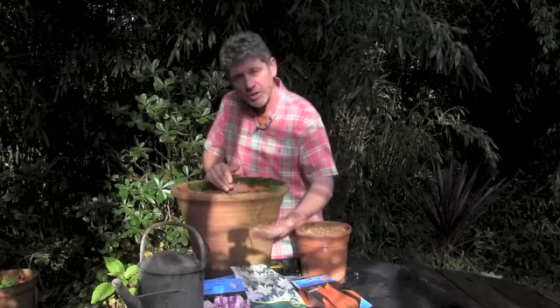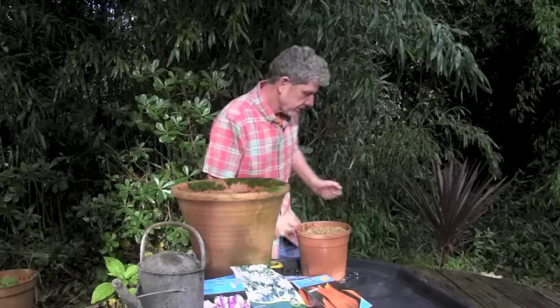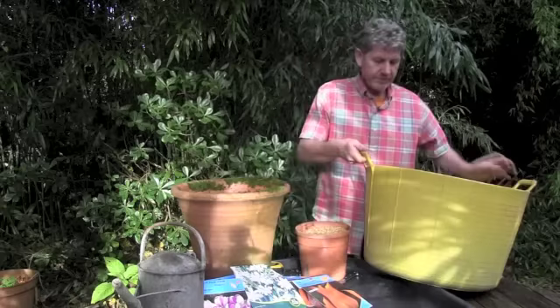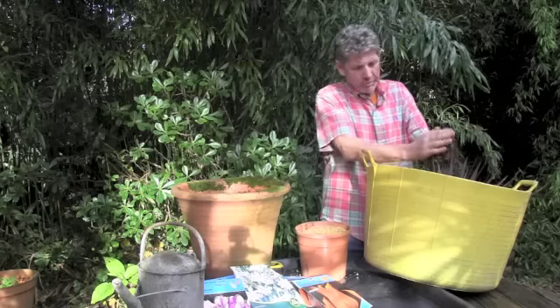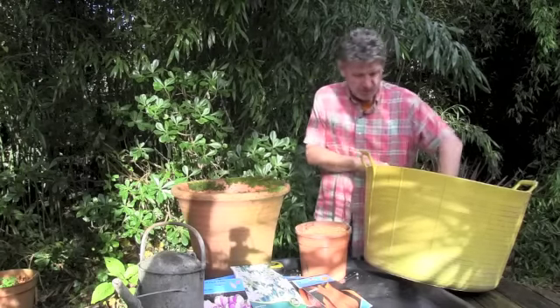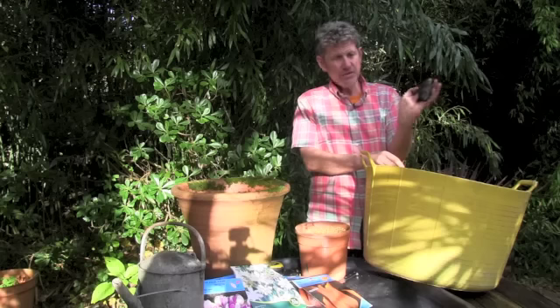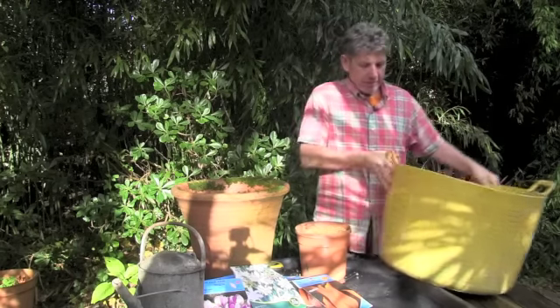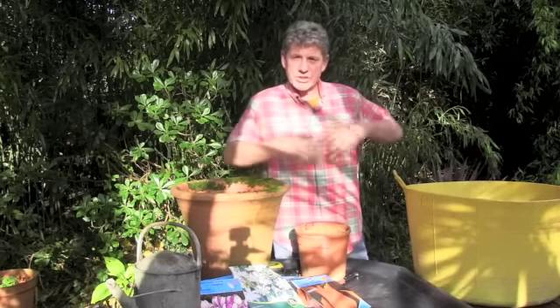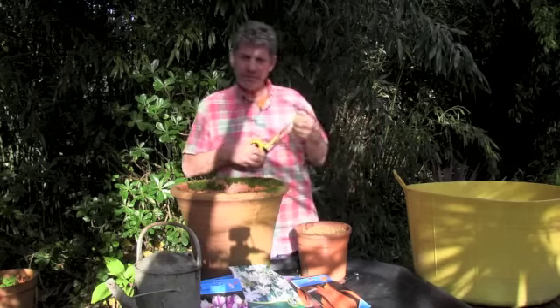Because of the depth of the pot you've got room to get three distinct layers. Once you've got your bulbs, all you're going to need is some multipurpose compost — I've got a large bucket of peat-free compost. Get your hands in and rub it together, make sure there are no big clumps. Don't just throw clumpy bits into your pot — break it up. I've added a couple of handfuls of perlite to lighten it up, we've got some gravel to go in on top, and we'll also need a tape measure because all these bulbs have to go in at slightly different levels.